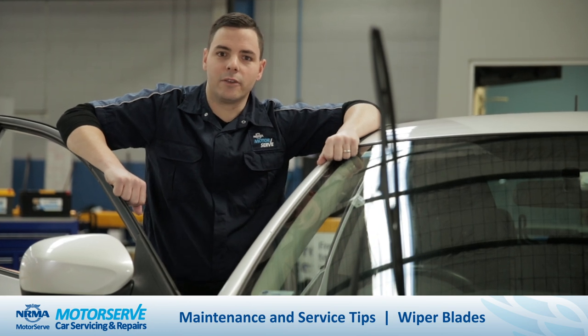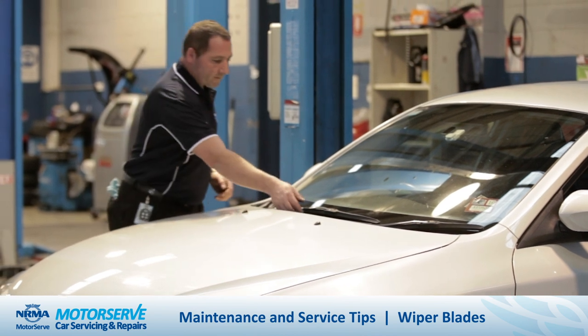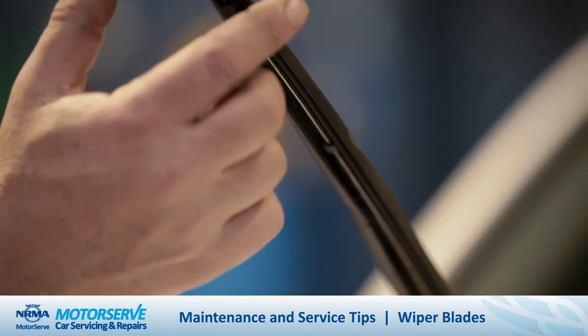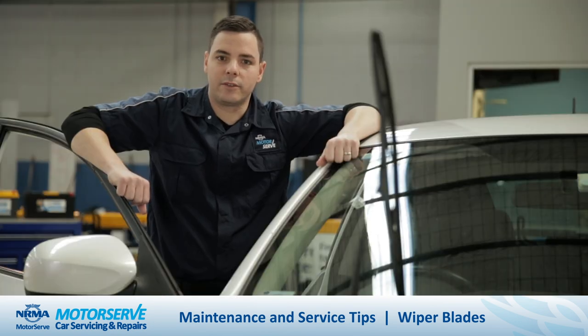G'day, Ben Murdock here from NRMA Motorserve, letting you know when it's time to replace your wipers. Wiper blades are made of rubber and can over time deteriorate. Check your blades for deterioration — they may become brittle or the rubber may even tear. Worn wiper blades are ineffective and can obstruct your view.